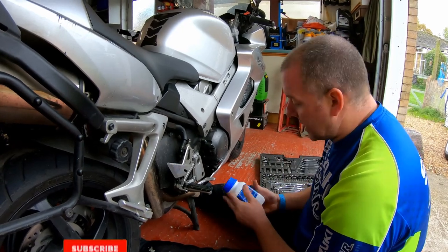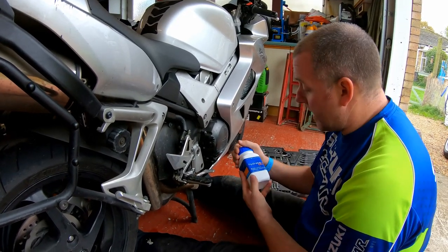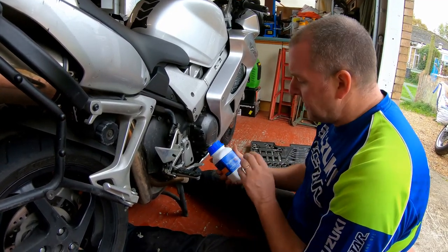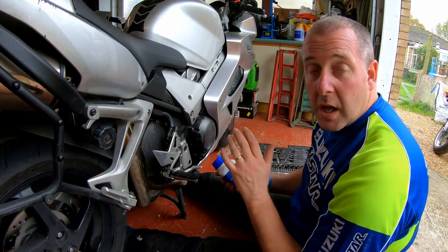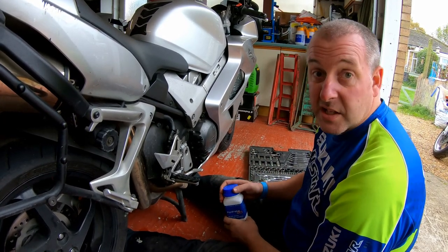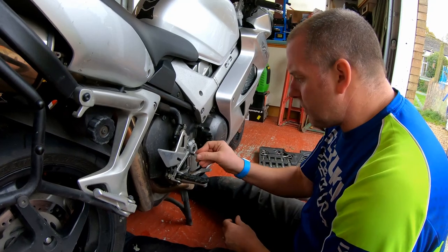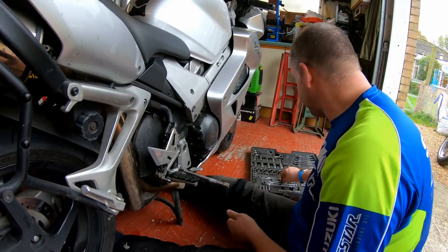In order to treat the rust on this panel, I'm going to use a Bilt Hamber product called Hydrate 80. I've done a previous video using one of their rust eaters called Deoxy — I'll put a link in the top corner so you can have a look. It's absolutely phenomenal at rust removal. What Hydrate 80 does is it stops rust in its tracks — it converts it to a paintable surface, so you can slap paint on and be good for many years. First I need to remove the foot rests, as I did in the cam chain tensioner video.